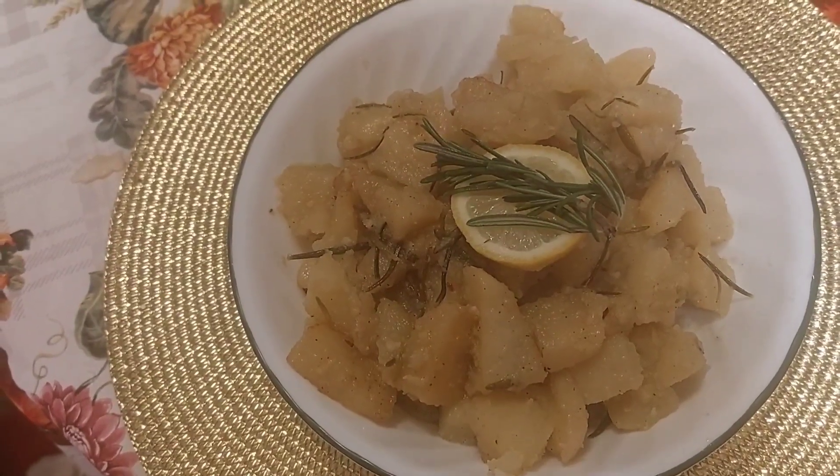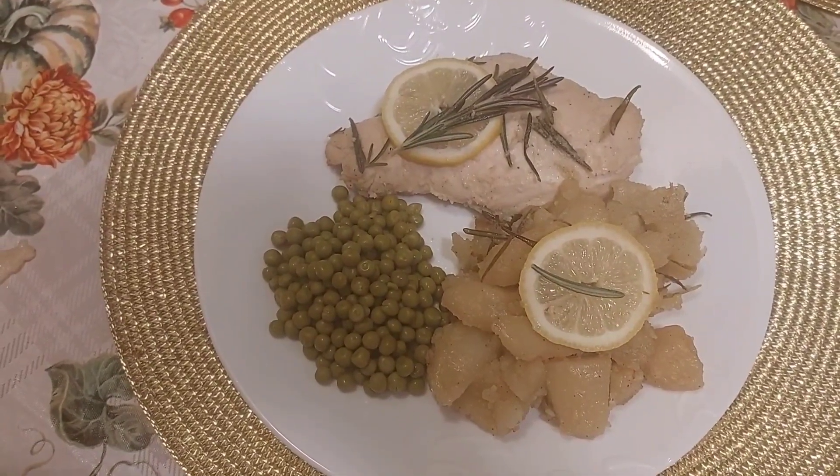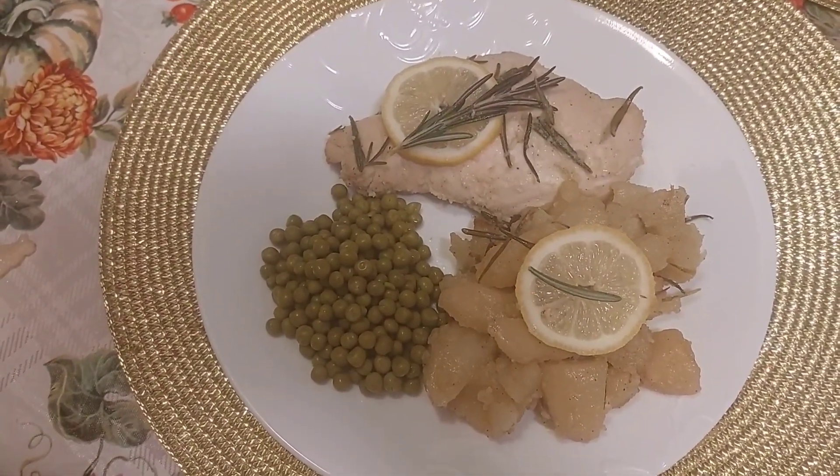I'll plate it up for you. This is what it looks like finished. If you like my videos, please like, share, and subscribe. The recipes along with social media links are in the description. Thank you for watching. Have a good day, bye-bye.